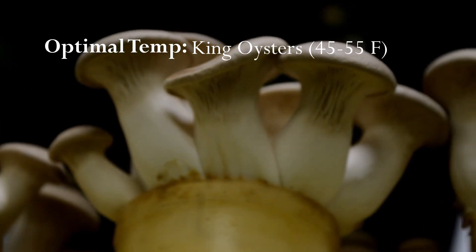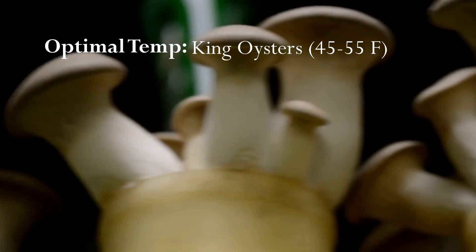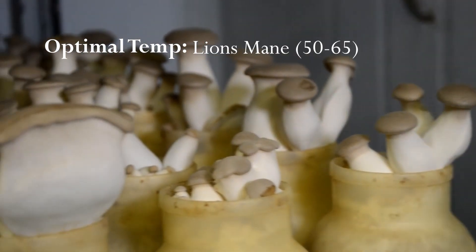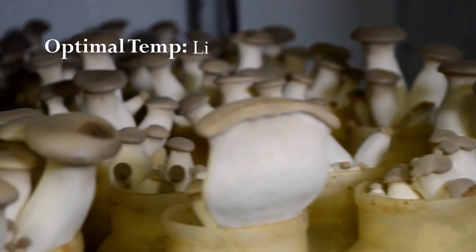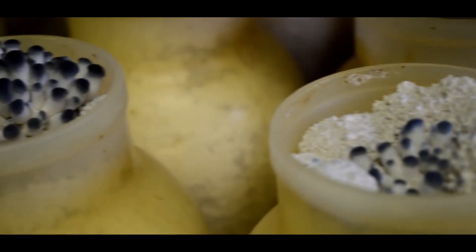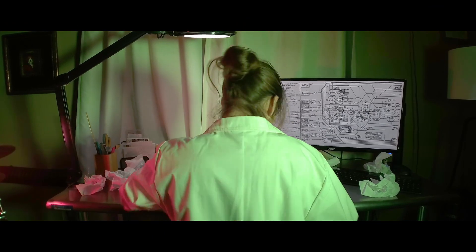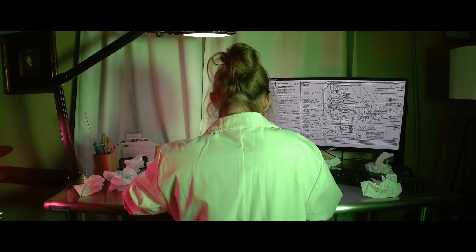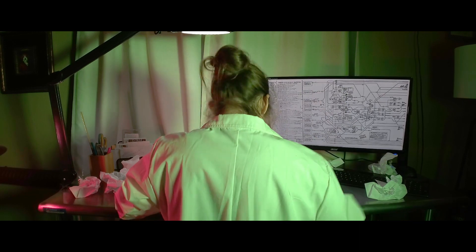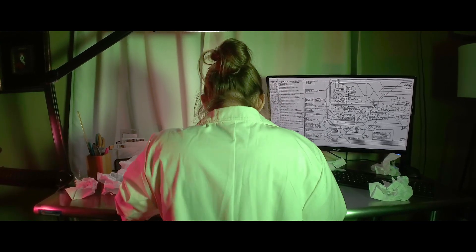King oysters, being the most cold-loving of the oysters, enjoy temperatures between 45 and 55 degrees. Lion's mane prefers a range between 50 to 65 degrees, and so on and so forth. The clear trend being that many mushrooms would rather I turn down my AC. But since I live under the reign of PG&E in a scorching hellscape, and would rather not pay a thousand-dollar electrical bill, I decided to put my noggin to work designing a cheap DIY AC unit for my mush mansion.